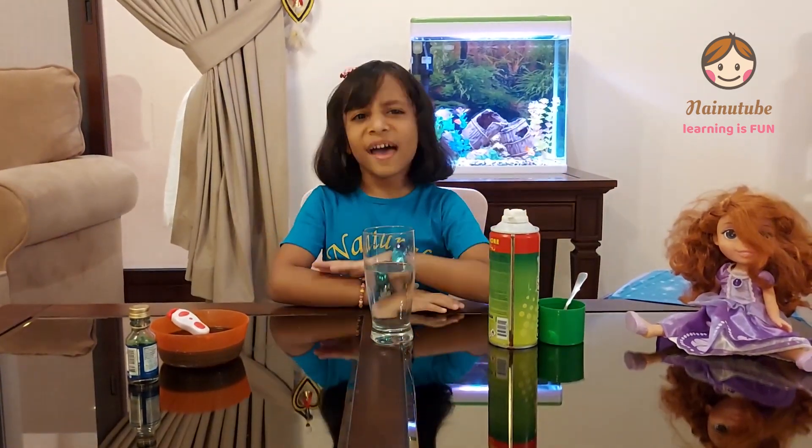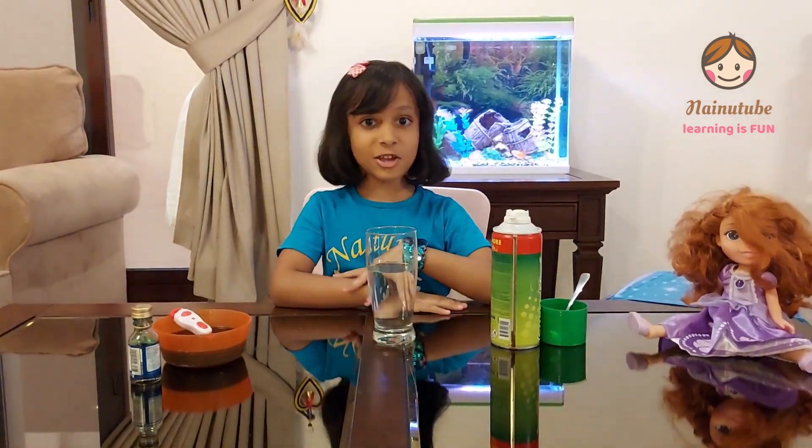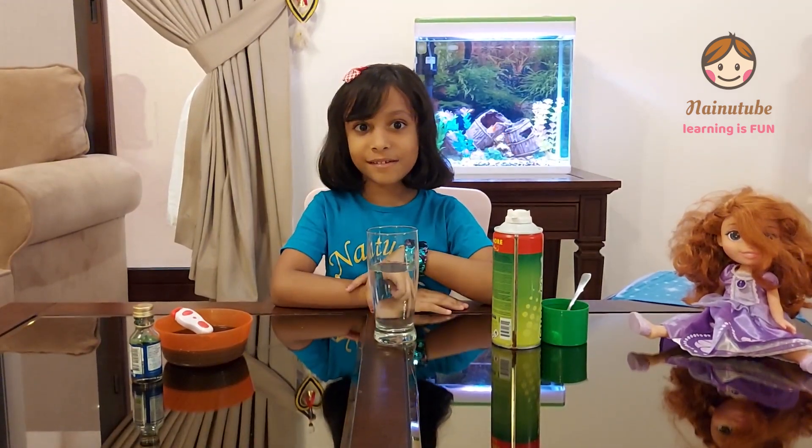Welcome to Magnitude! Last video was cloud in a jar, and today's video is how to make rain.